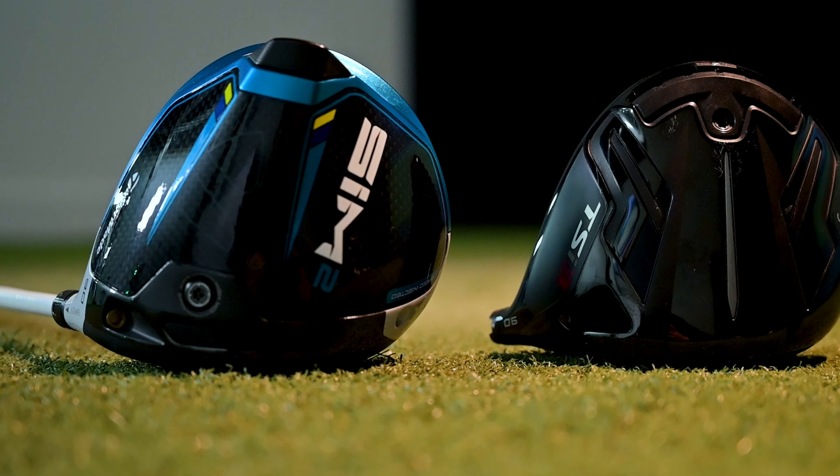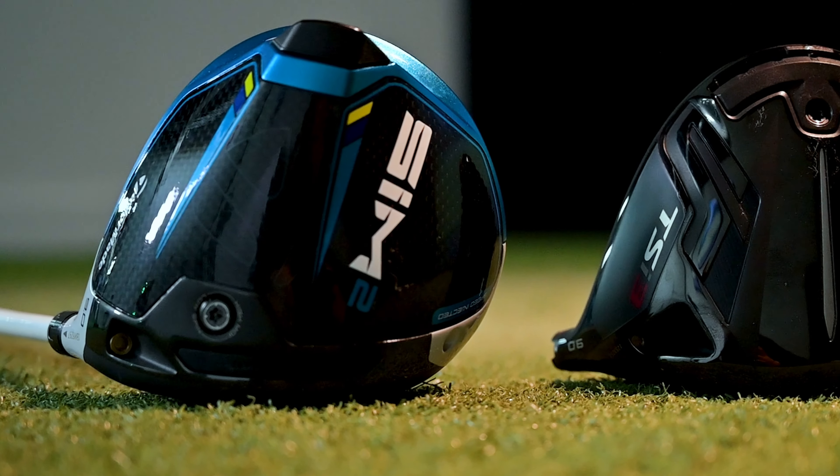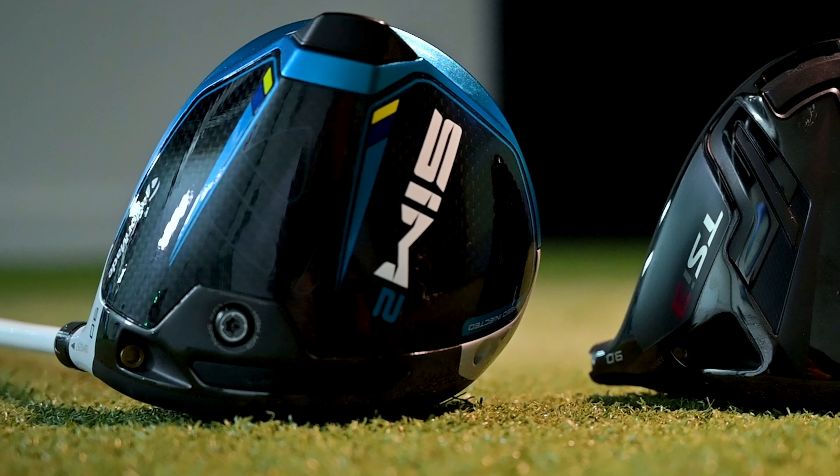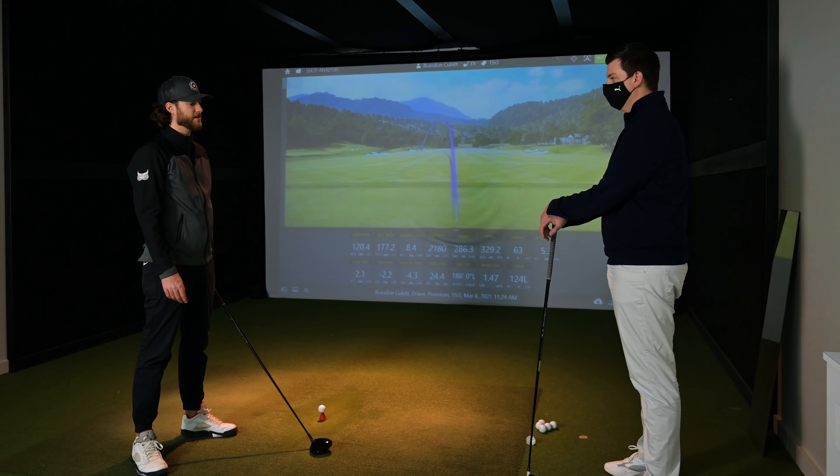I definitely agree with that. As we move through a fitting we're trying to decide which head to put more swings into. At the end of the day you only have so many driver swings in you before you get exhausted, so we really try to capture as many as possible, because once you get to the end of it you start swinging differently and that could change the whole fitting. So let's dial in that TaylorMade and see how tight we can get it.